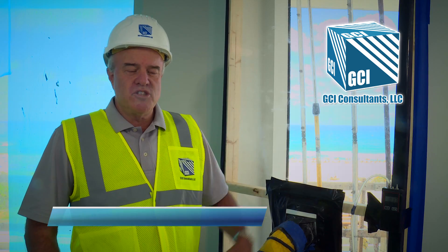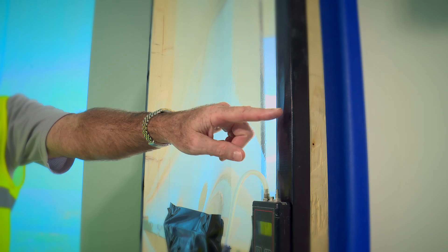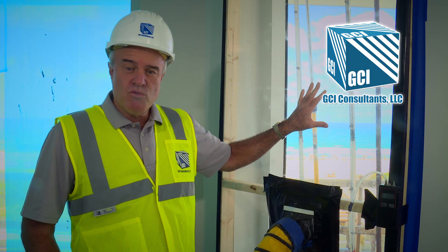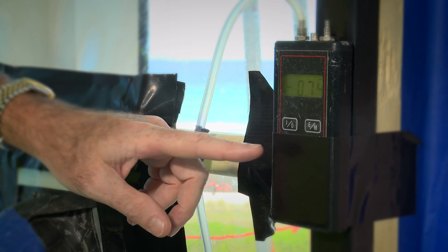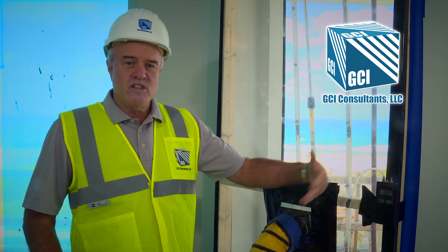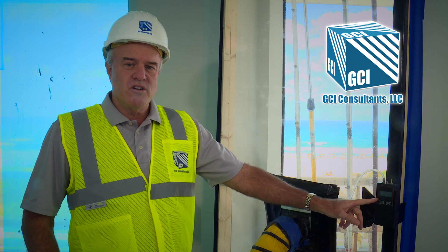The field water infiltration test setup on the inside consists of a pressure chamber being built over the assembly. It's made out of timber and clear plastic, so when the test is running you can actually look through the plastic and see if water is leaking in or not. We measure the pressure inside the chamber using what's called a manometer, at the rate specified either for the project or for the material.